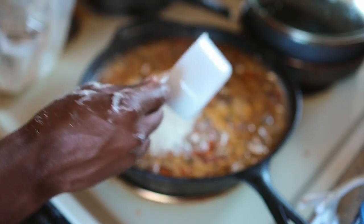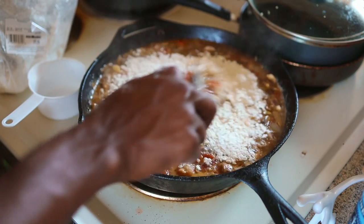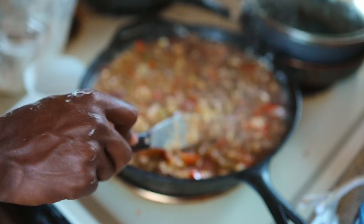After that, add some spelt flour — this is where the creaminess is going to come into play. Add some more spelt flour and some more water, however you like it.